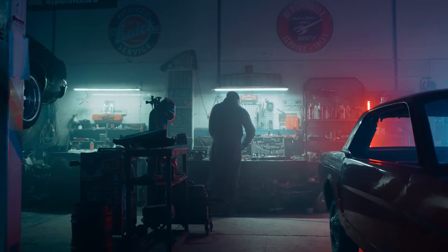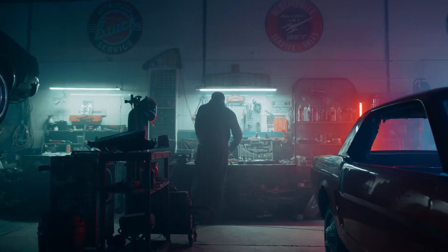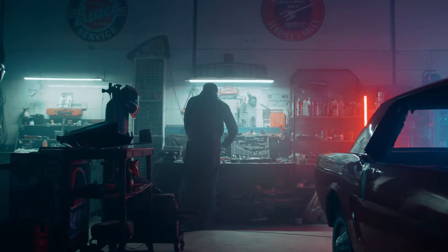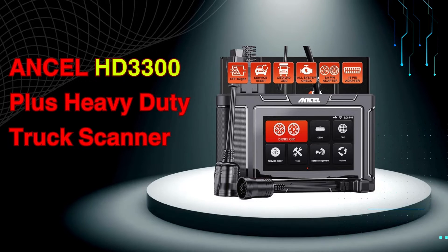Hey Gearheads and DIY Mechanics! Welcome back to our Weekly Tools channel. Today, we're diving into the world of heavy-duty trucks and getting our hands dirty with the Unsell HD3300 Plus Heavy-Duty Truck Scanner.